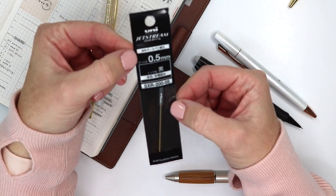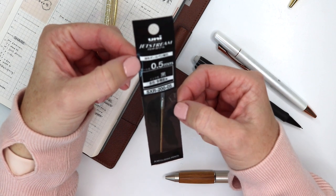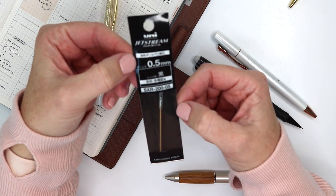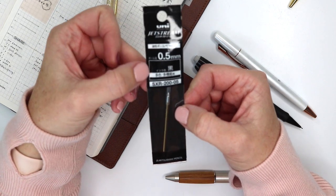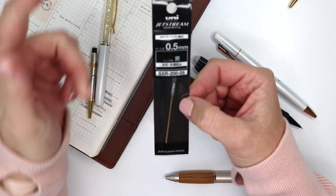I have tried to do this on Amazon before, but they're not very consistent with their stocking of these, so I do recommend Jetpens or something similar to pick these up. I usually grab a few at a time because I like to have them in stock.